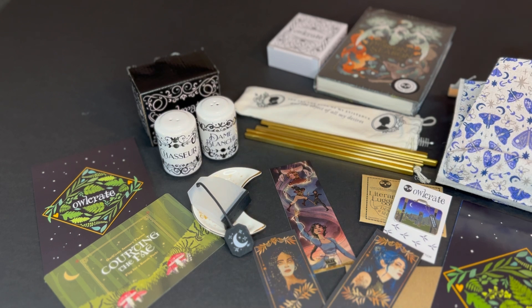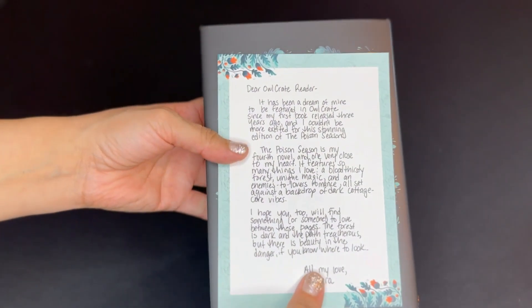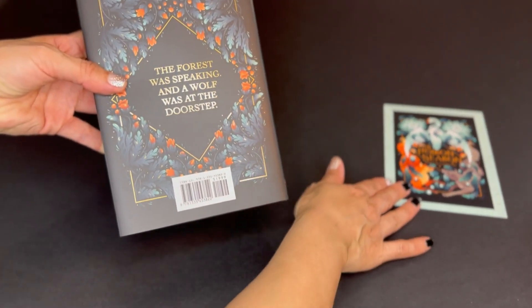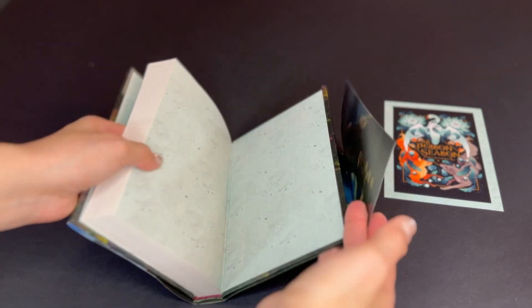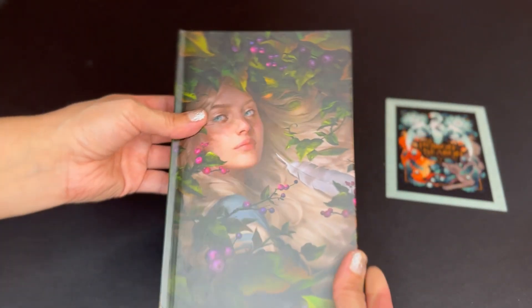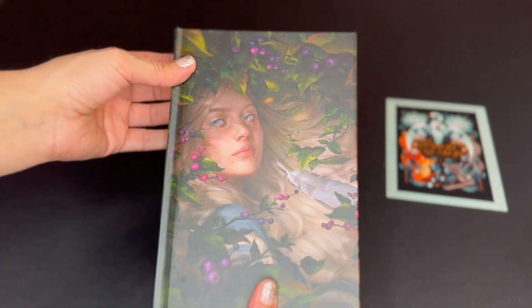Now we're going to look at the book a little closer. There is the cover of the book — The Poison Season. It looks so beautiful. On the other side is a letter from the author, and the art is the same as the cover. It says 'the forest was speaking and a wall was at the doorstep.' Let's look at the end pages — they have matching end pages. And here's the book without the dust jacket — it looks so beautiful.